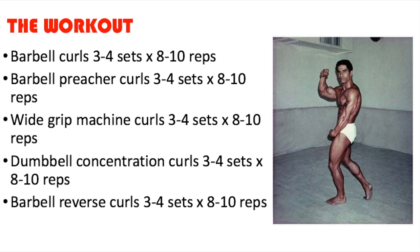Next up is barbell reverse curls — three to four sets of eight to ten repetitions — which hits the brachialis and the forearms. That's a good overall bicep workout. But speaking from a natural standpoint, this isn't the optimal workout for biceps because the biceps is a small muscle and doesn't require this much volume to grow. When I was younger I would have done this because I had more energy and newbie gains, but now I'd probably feel overtrained.